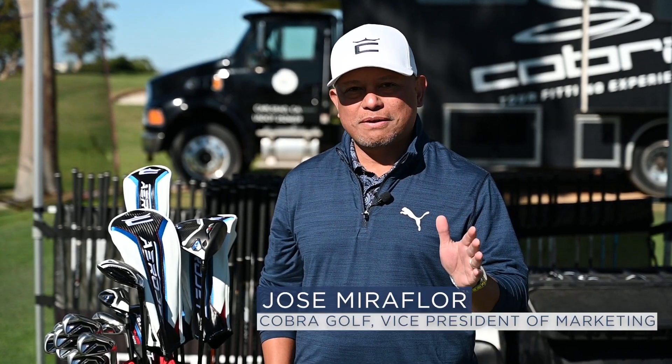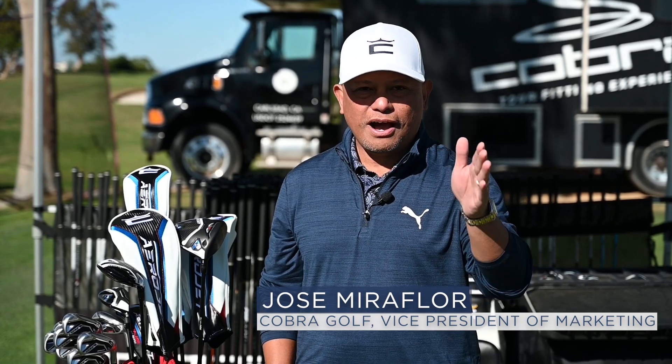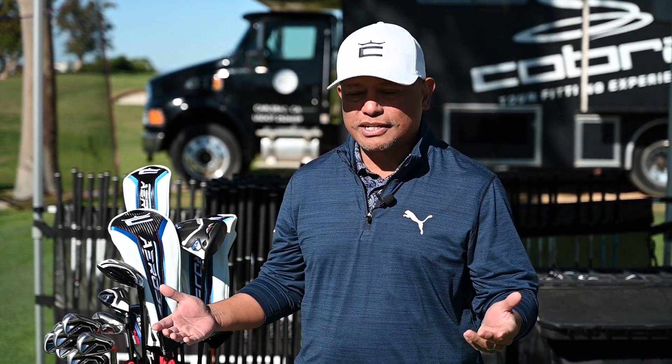AeroJet is about advanced aerodynamics and advanced technologies to help you hit the ball further, higher, and more consistently. Let's take you through the set.